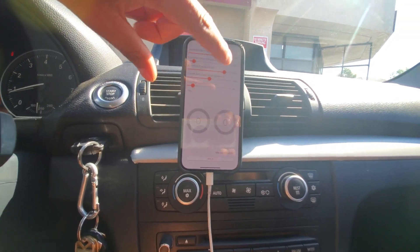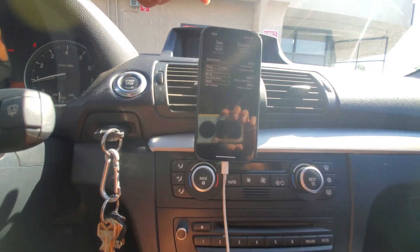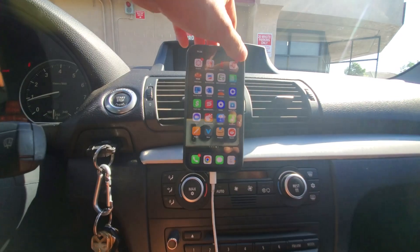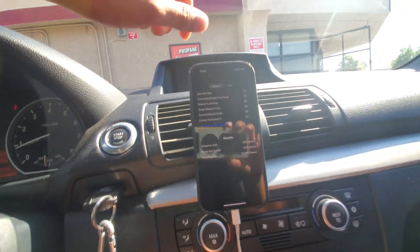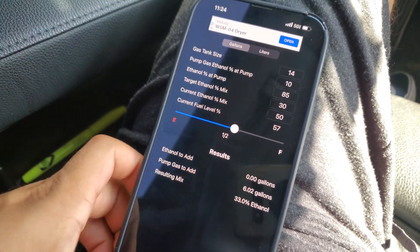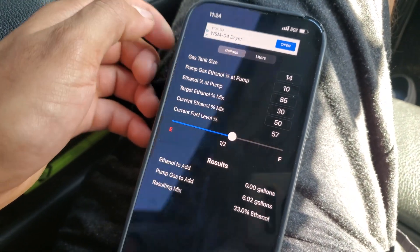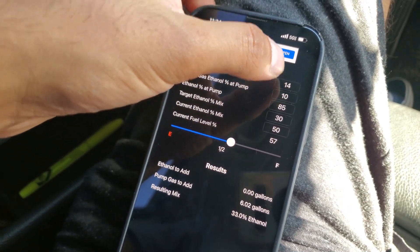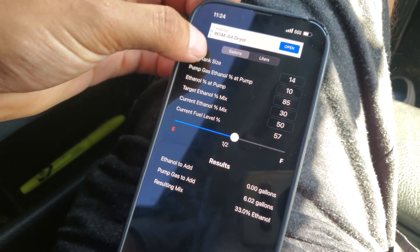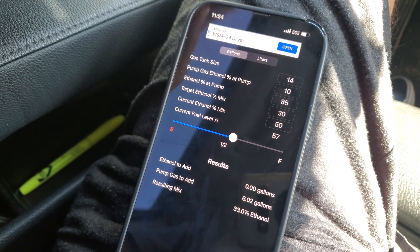There are a lot of apps for this. The one I feel is easiest is this one right here called E85 Cal — it's super easy to set up. So in this app you enter your gas tank size — you can Google that, my 135i is a 14-gallon tank — and then pump gas ethanol, which is usually 10%, so put 10 in there.